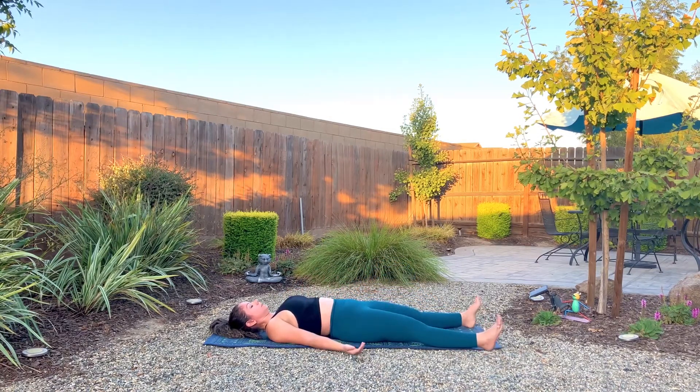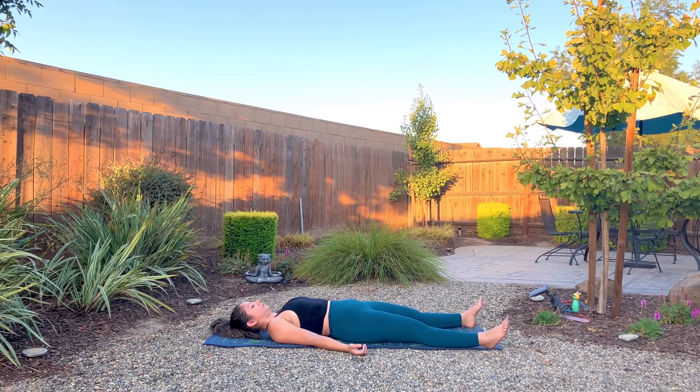Extend the legs into Shavasana — resting pose, corpse pose. Palms slightly out from the hips, facing up towards the sky. Feet just at the edges of the mat. Recalling your intention that you set at the beginning of the practice. Making sure that every time you pause for the rest of the day, you try to remember this intention — this affirmation. And then at the end of the day, notice how the entire day went.